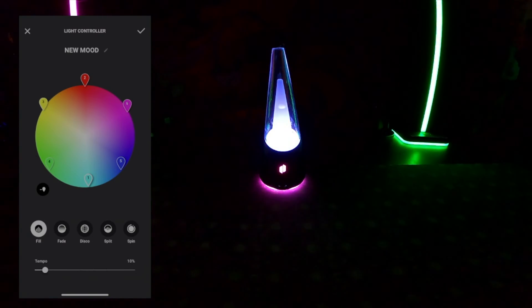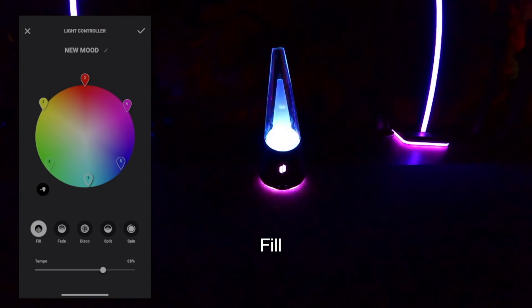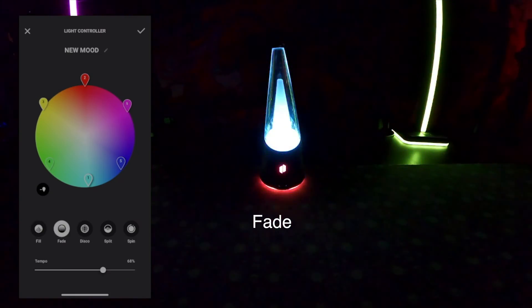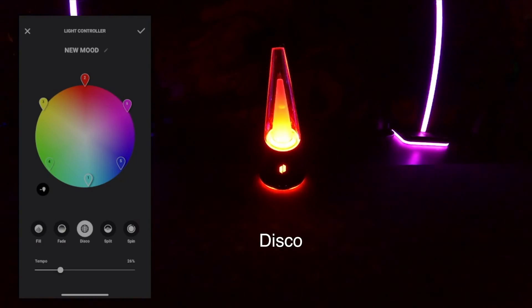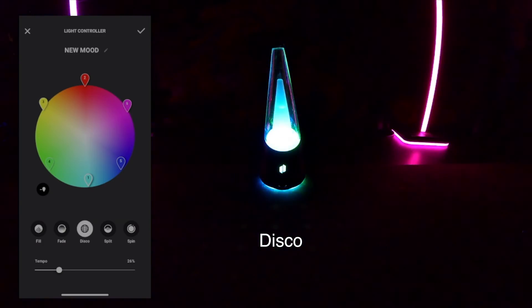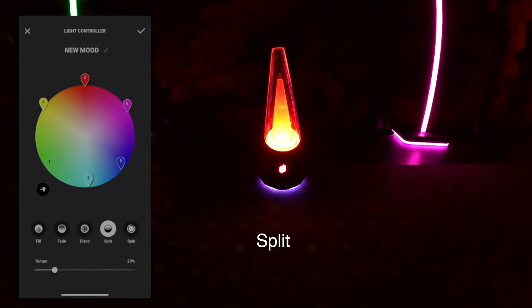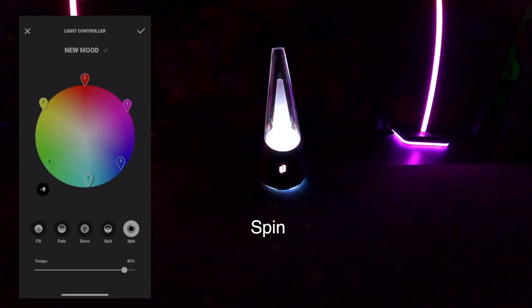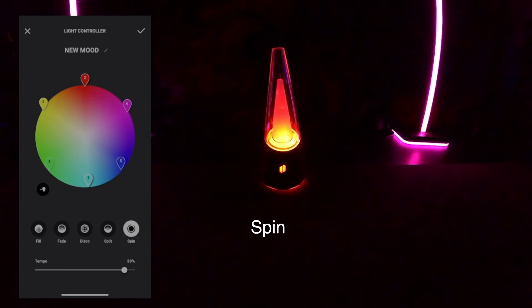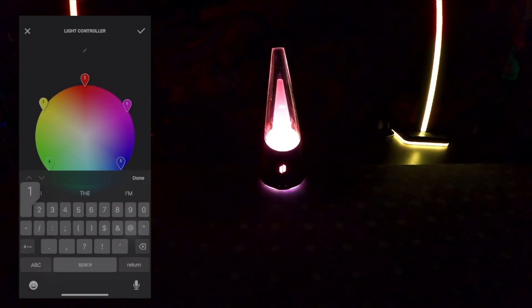One is static, two is fill, three is fade, four is disco, five is split, and six is spin. I count static as one on its own because you can just have it set. Fade is one of my favorites. I'd say split is actually my favorite, followed by fade and then fill. Disco is right here — you can access that by triple-clicking the button. Split really has a certain color pattern I like. Spin I honestly get a little dizzy looking at — it's very fast. Maybe it's for you.